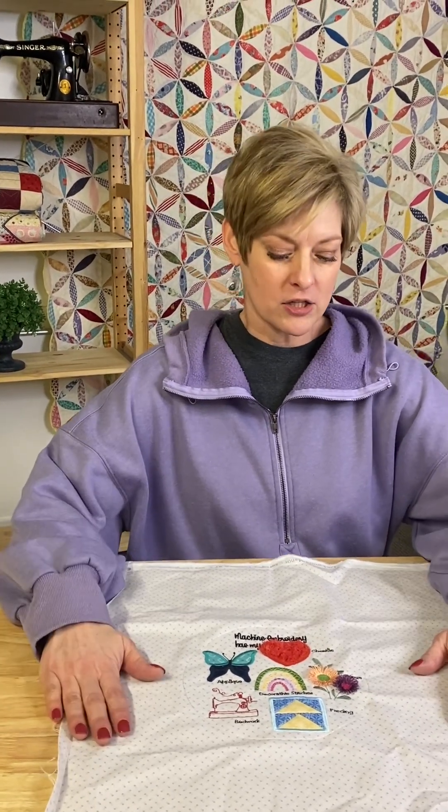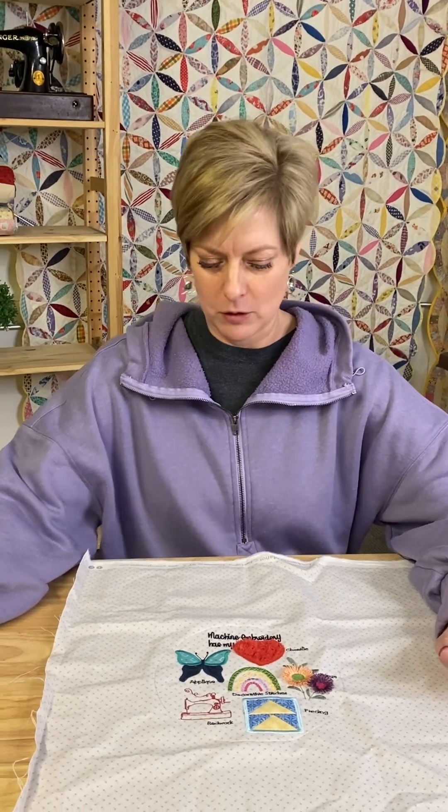So if you're interested in March's project, you would just contact us, give us your email and your information, and then the download would physically come from Kimberbell themselves. You can purchase it via our website or call us over the phone — there are multiple ways to purchase it. I believe it's $10, something like that — don't quote me.